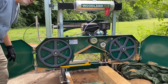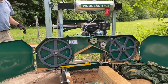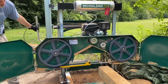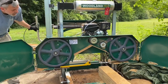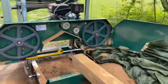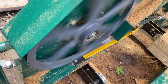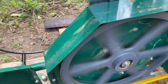We'll go ahead and get it going and show the tracking of it. You can see the tracking on the blades there — nice, both sides working really, really good.